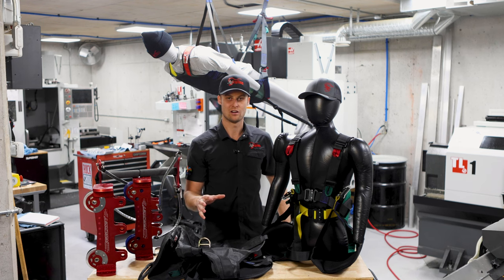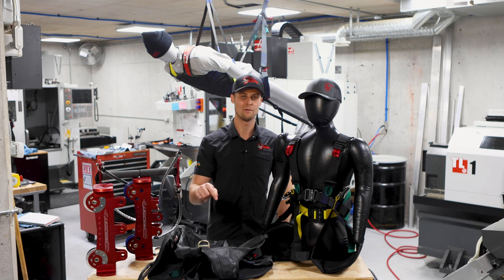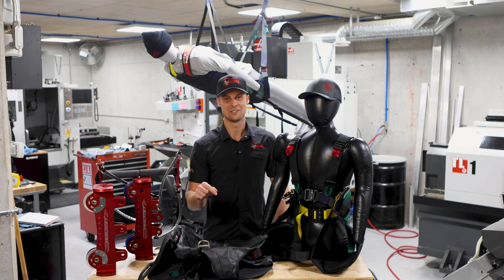That's a brief overview of our harnesses. If you guys have any more questions, feel free to leave us a comment down below. We'll try to either make a video about it to answer your questions, or we'll just answer you in the comments.